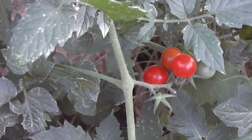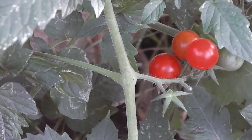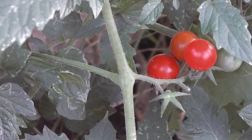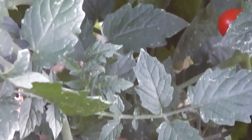These tomatoes sure are red, aren't they? They're the wild tomatoes — Solanum pimpinellifolium. I've grown them again from seed, of course, and they also came up from seed that were dropped last year.